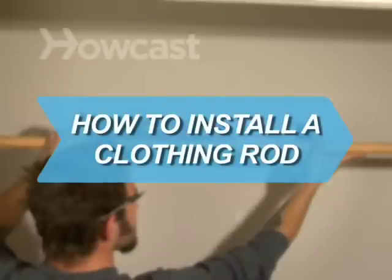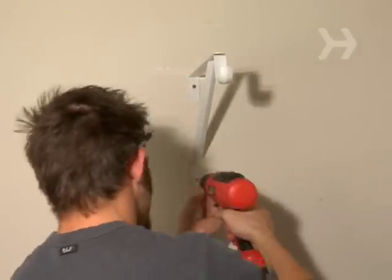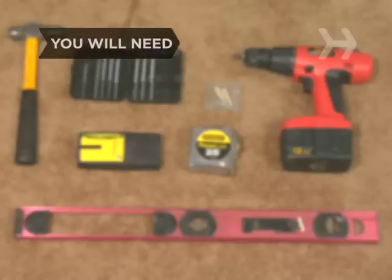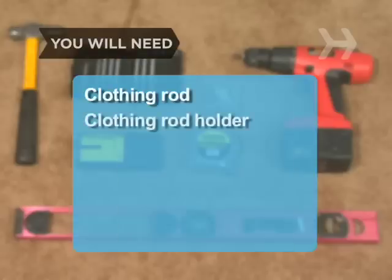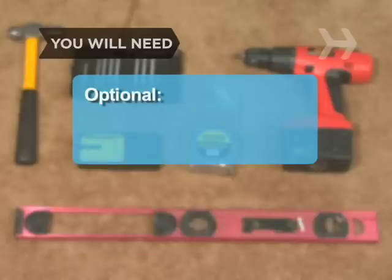How to Install a Clothing Rod. Don't pay a handyman to do this simple job — learn how to become handy yourself. You will need: a clothing rod, clothing rod holder, pencil, drill and bits, wall anchors and screws, and a leveler.